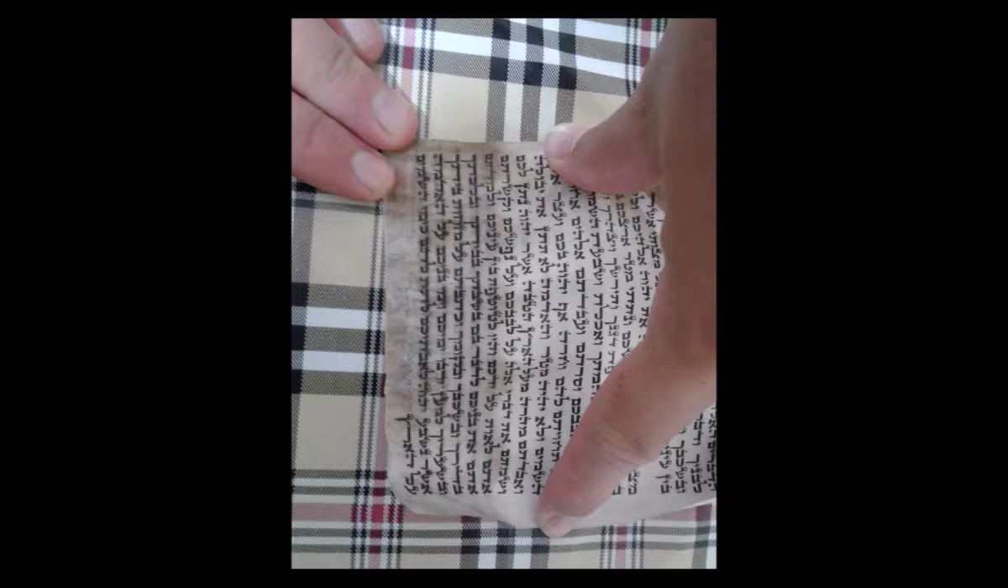When giving the mezuzahs to the sofer to check, one should verify with him that the shin on the outside of the mezuzah parchment is not to be covered over by the parchment when he rolls it, and that if he is placing it back in the case, it should remain in the center so that when you put it up by your door, you are facing the area of the shin. It is also for this reason that the Poskim write that one should use a transparent casing — clear plastic or glass — for the mezuzah parchment, in order to be able to see the shin when walking by. This, however, is with exception to certain rooms in which men or women are not dressed modestly or in which intimacy is conducted, in which case the case is not to be transparent.